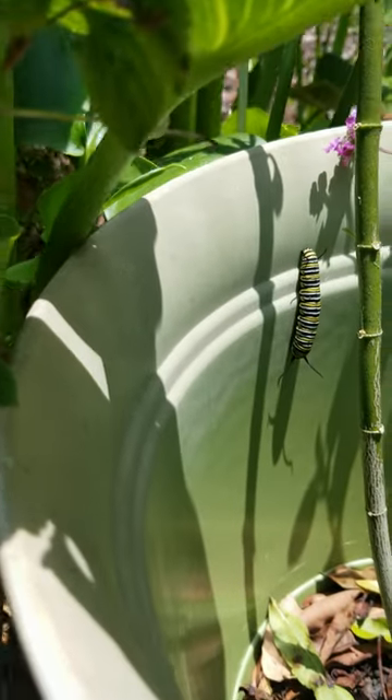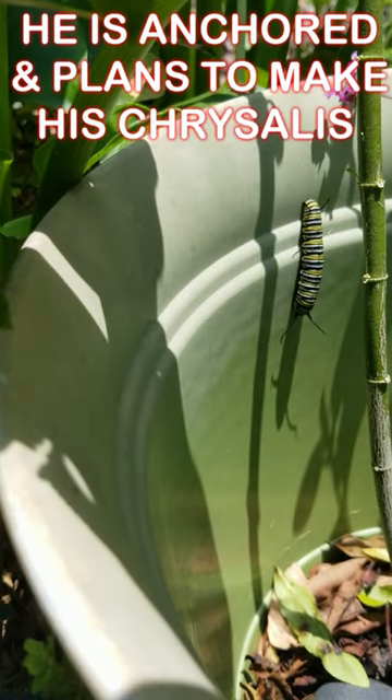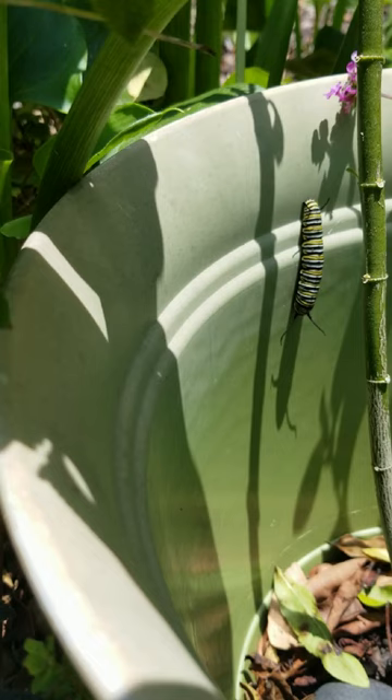I'll also follow up on what I believe to be an imperiled chrysalis, because that ledge rim on that pot could be leaning up against and touching the chrysalis as he forms it. So I'll make some follow-up videos and we're going to see if this guy survived.